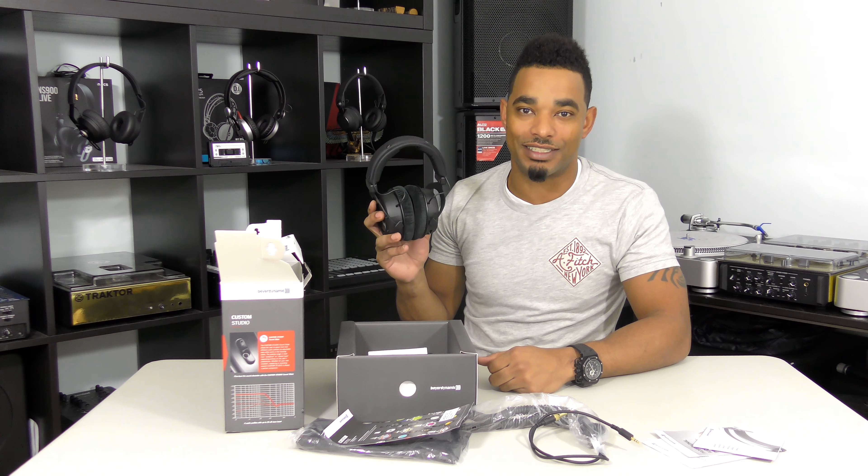Make sure you guys subscribe and keep watching videos just like this. Hit the thumbs up if you like them, and as always, thanks for watching.